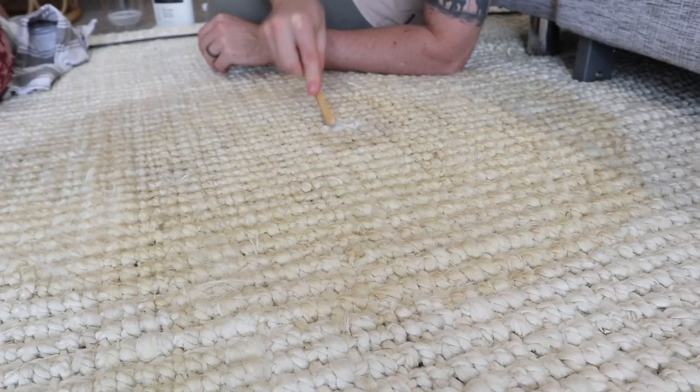Hey guys, welcome back to my channel. In today's video I wanted to show you how I clean my jute rug. I made the biggest mistake — the biggest jute rug mistake — and that was tipping water on the rug.